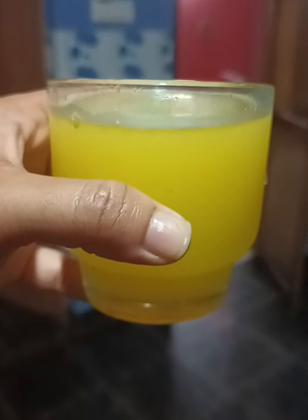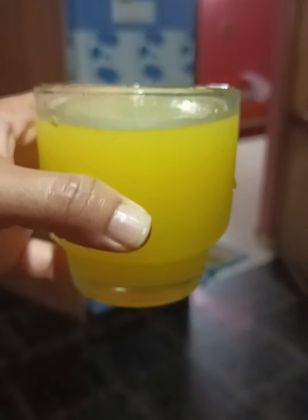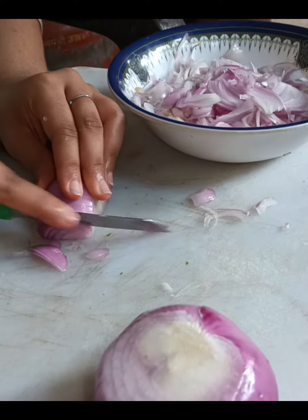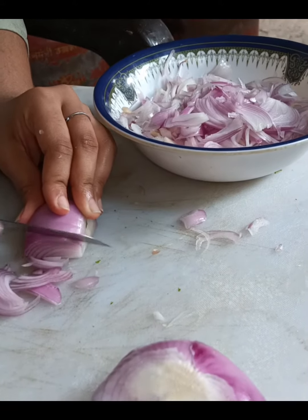Hello, welcome back to my channel. This is Masha Allah — it is my favorite dish. I did not forget to show clips. This dish is my favorite dish; it is a sauce.